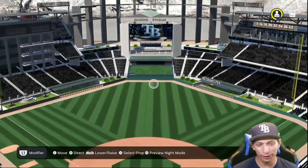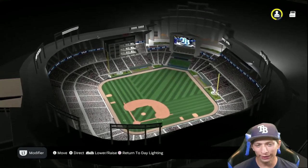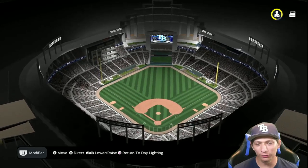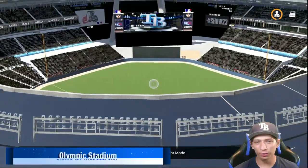Taking a look at the lighting as well — nice and beautiful overall. What a great stadium to start the video.